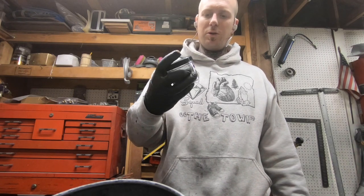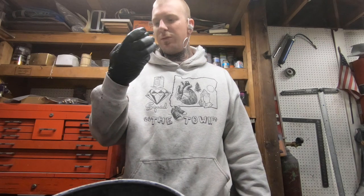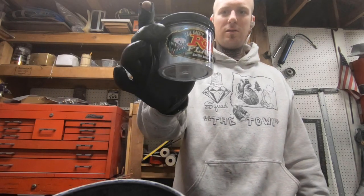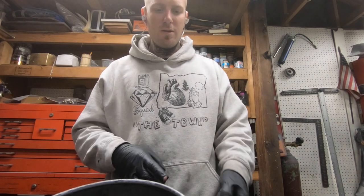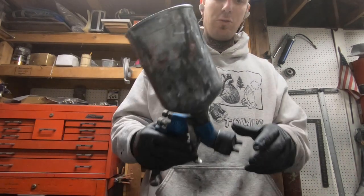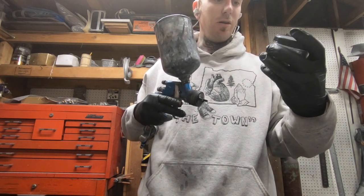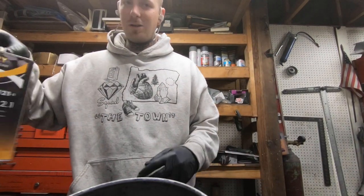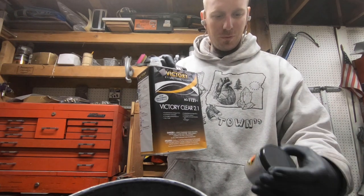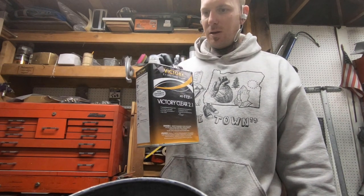Here's the flake I'm going to use — it's a Roth flake called Syrphite Silver. It's the baby flake, .004 in size. I'll change my tip back over to the 1.8mm and this flake should flow through it just fine. What I'm going to do is use my clear coat, put the flake into the clear coat, and that should do it.